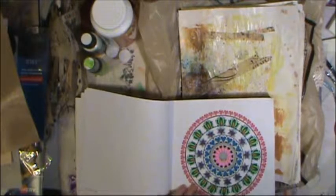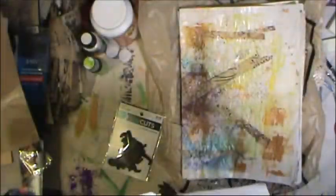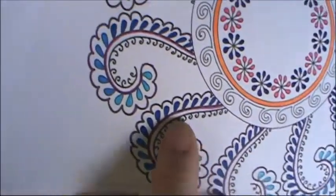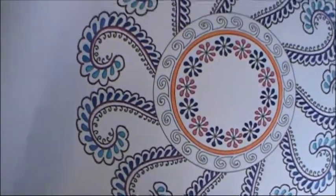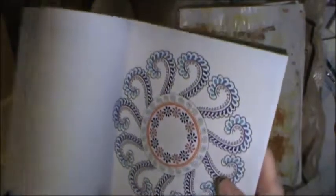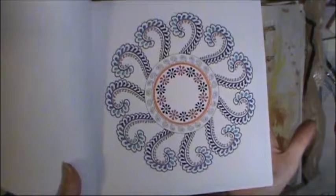I'll be adding extra bits and zentangling and things like that throughout the book. The one I'm working on now is pretty cool. Another tip: if you make a boo-boo and color outside the line, just make it look on purpose — color it even bigger and repeat it everywhere. It's no longer a mistake; it's something you did intentionally.